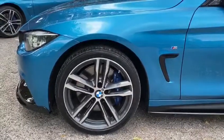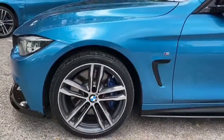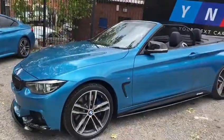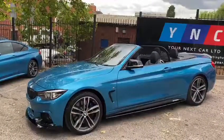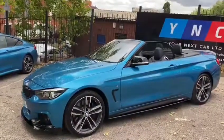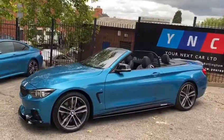Behind those alloy wheels, as part of this vehicle's M Sport Plus pack, you'll see the M brakes which are on the front and rear. The vehicle also comes equipped with the Convertible Comfort Package, which includes the air collar, the heated seats, and the heated steering wheel — and we will take a closer look at those as we make our way around the car.